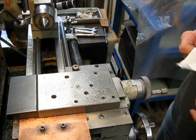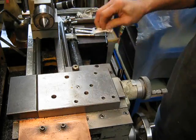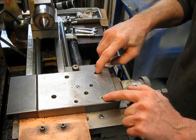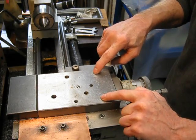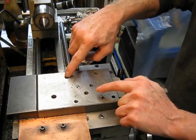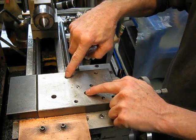You can see the top of the cross slide — just wipe off the oil. Here are the two holes that held the compound mount in on the original unit, and these three holes here are the ones that will hold the vertical mill slide on.